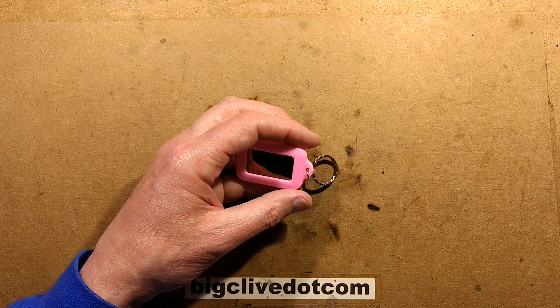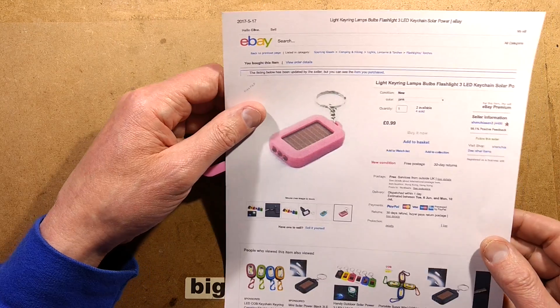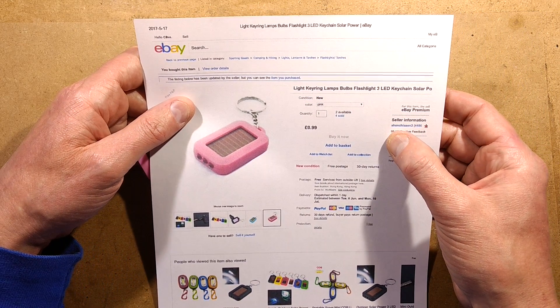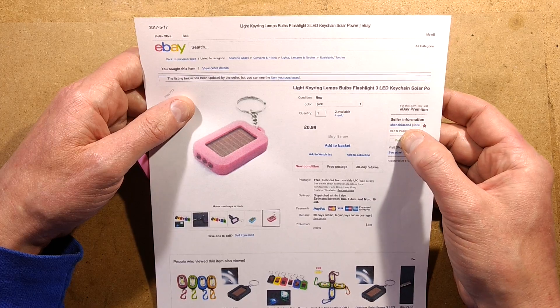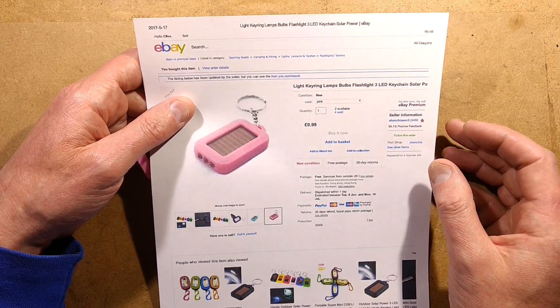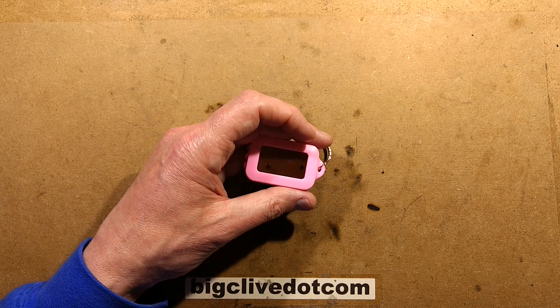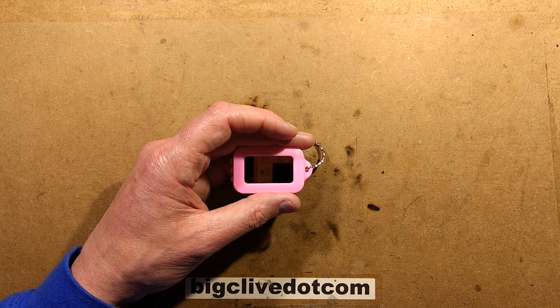I got this one from — oh blimey — S-H-E-N-C-H-I-A-S-E-N-3. Cost 99 pence, so I'm not really expecting an awful lot. I just thought it'd be interesting to take it apart and see what it looks like.